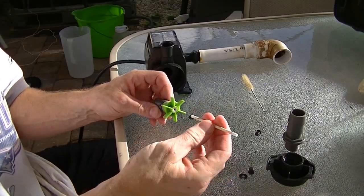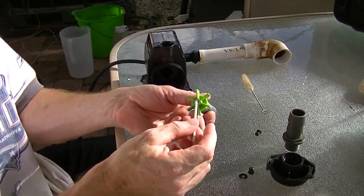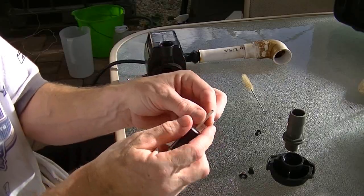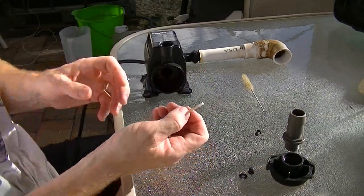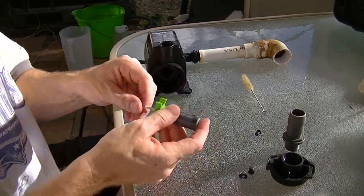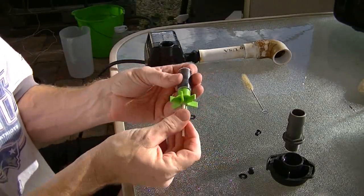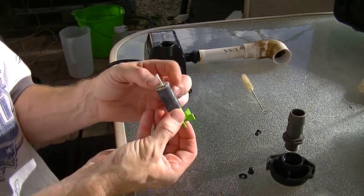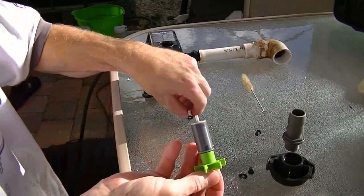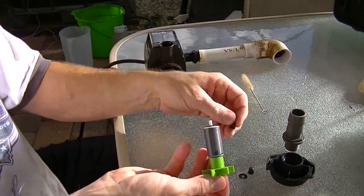I believe the shaft is ceramic, so you don't want to drop it and break it — and don't drop it like I did. The shaft just goes in the middle there. There's still a little bit of gunk in the hole. The reason the shaft came out is it popped off the bearing on the other end. I couldn't really clean out that hole very well, but that's most of it. There's a little plastic or rubber type of washer.